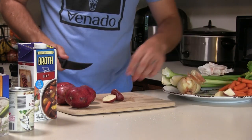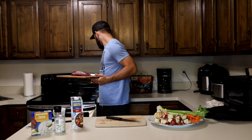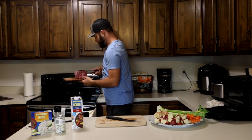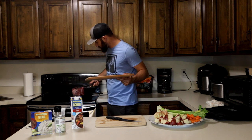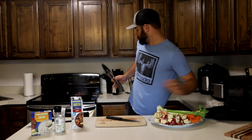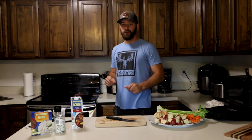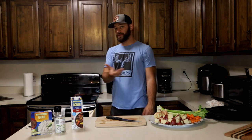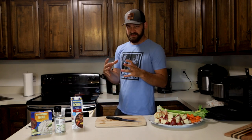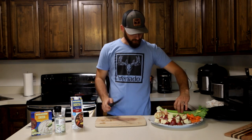I'm going to cube up my potatoes into pieces that are about an inch or so. My pan is definitely hot now, so I'm going to get the roast in there. The goal of this is literally to sear the outside — give it a nice crust for texture and to seal in that flavor while it's cooking in the crock pot.